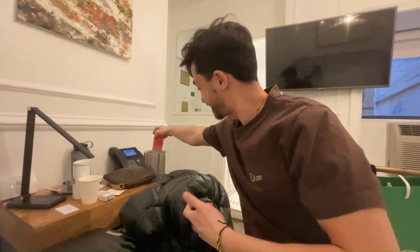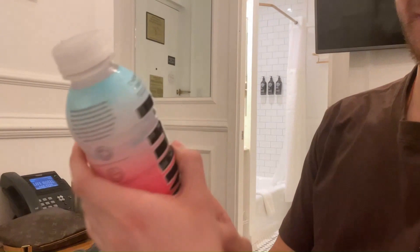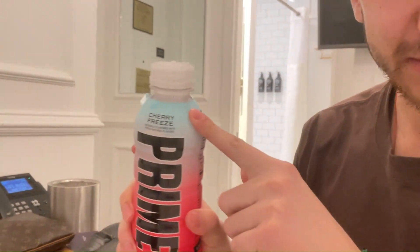Hey guys, your boy MeliPolygon back here with another reaction video. Today I'm reacting to Prime Cherry Freeze. You like it — as you can see, it's blue on top, which means that it's cold.